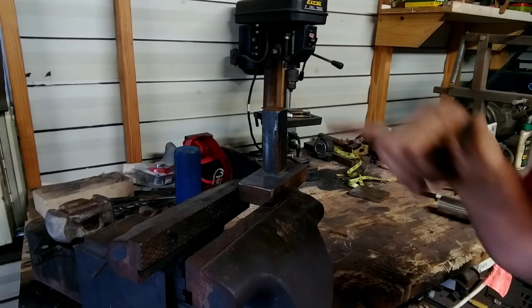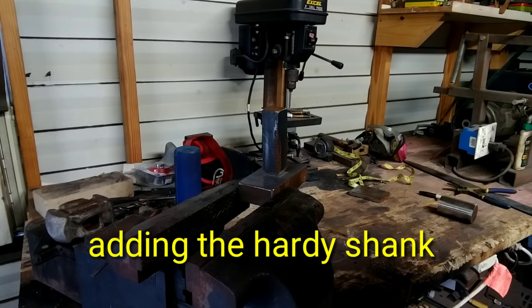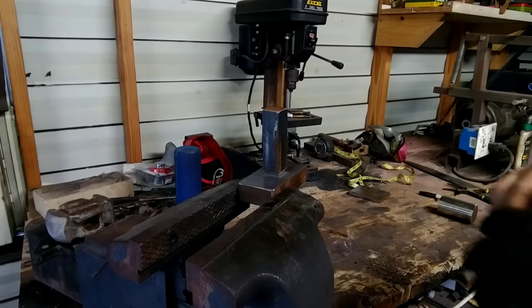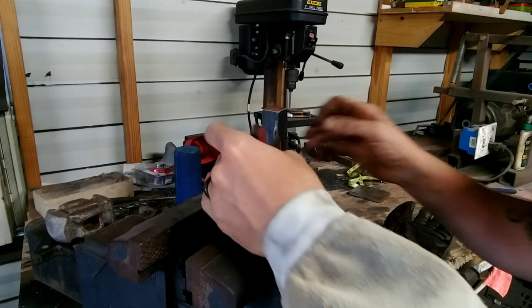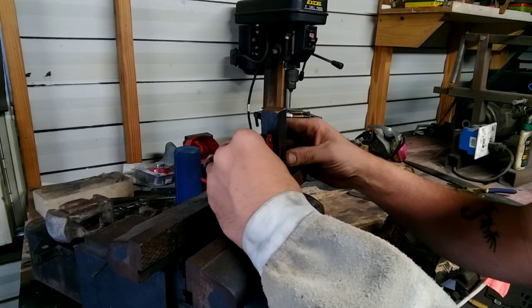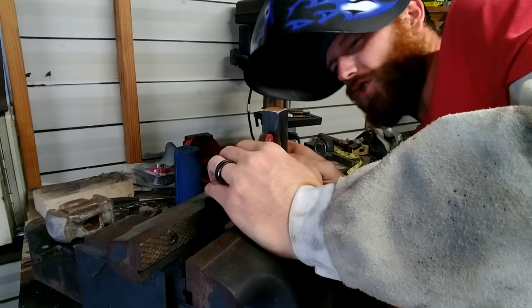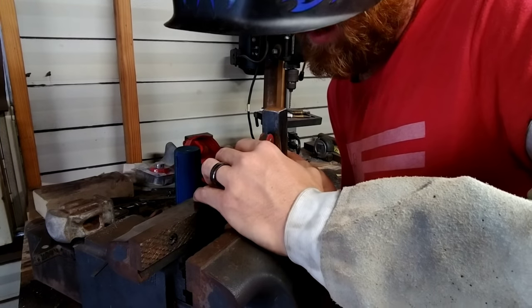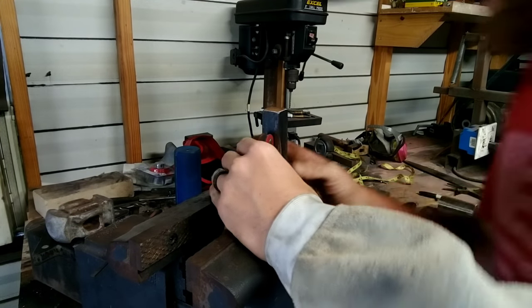You want to make sure this thing is square — this cross section — make sure that it's square, because if it's not, it won't sit flat on your anvil. So get your magnet, something like that. Make sure you're square this way as well. That way it doesn't look all crooked in the hardy hole. About there will do. Let's weld it up.